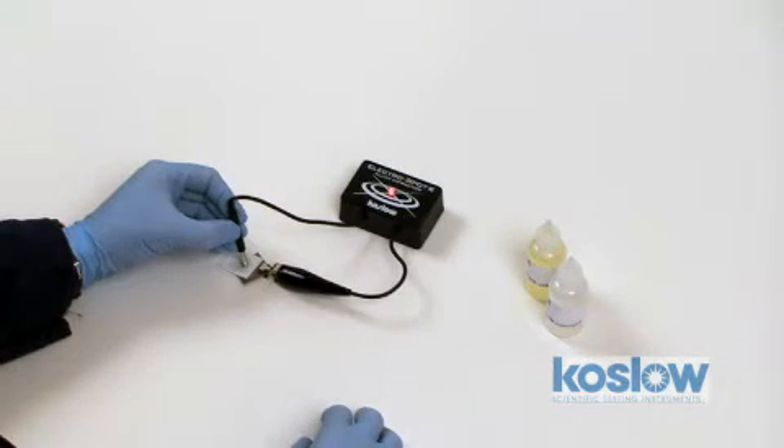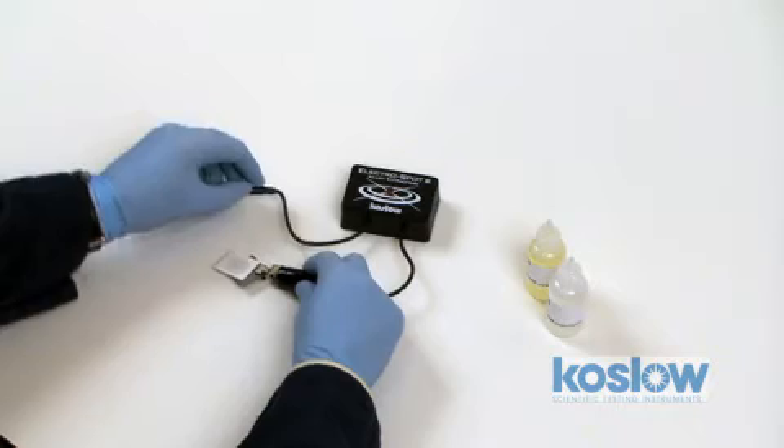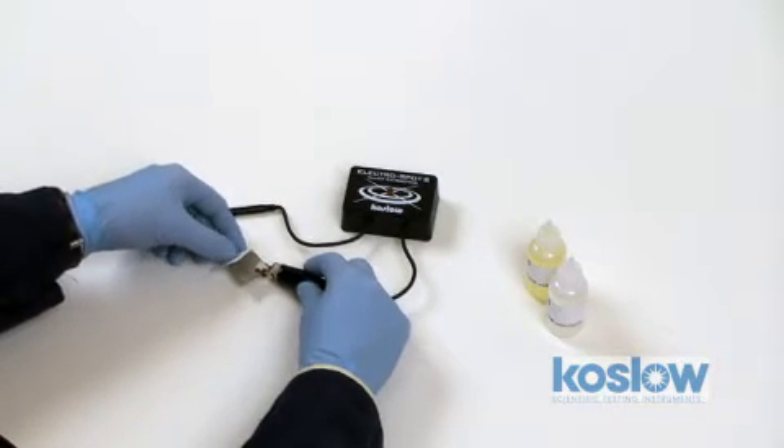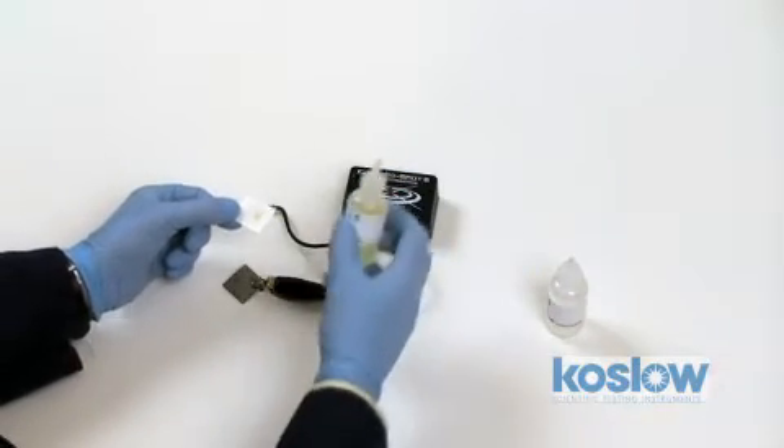Count to five. Remove the cylinder. Turn the paper over, then add the developing agent.